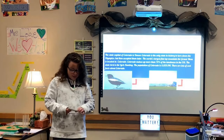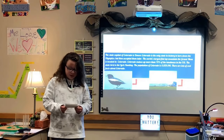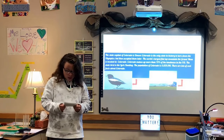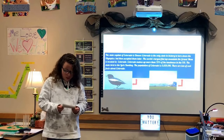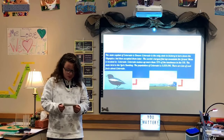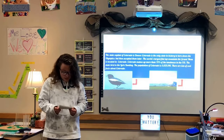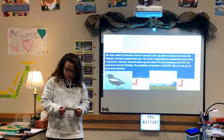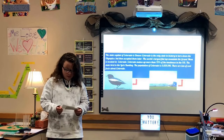Fun facts about Colorado: the state capital is Denver. Colorado is the only state in history to turn down the Olympics, but then accepted them later. The world's largest flat-top mountain, the Grand Mesa, is in Colorado. Colorado makes up 75% of the land above a certain elevation in the U.S. The state bird is the lark bunting. The population of Colorado is 5,029,196.